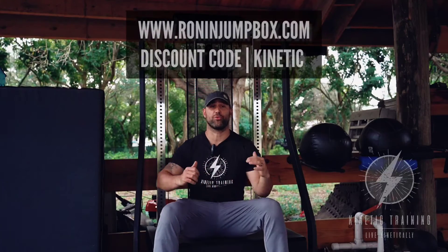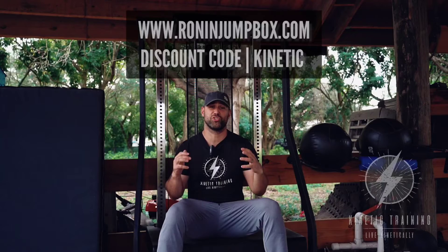What's up everyone, Coach Dan Palacios of Kinetic Training here. I've got the Ronin Jump Box — a super innovative plyo box design that is not only very light and very easy to build (it only took me about an hour from box opening to assembly), but it's got a super simple adjustable design that allows you to shift it from a very low height all the way up to 60 inches. It's a tremendously useful tool for anyone who wants to include plyometric training.